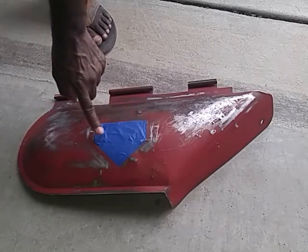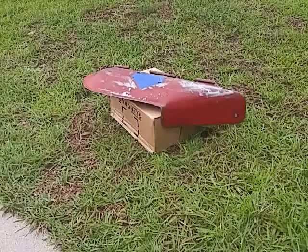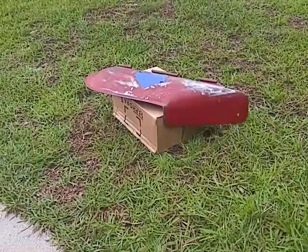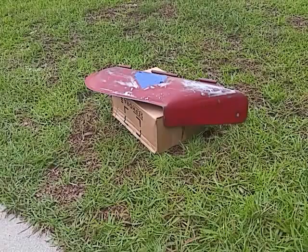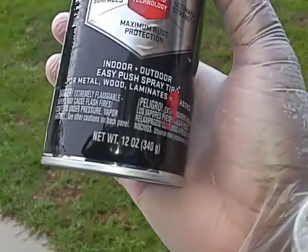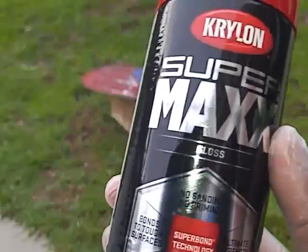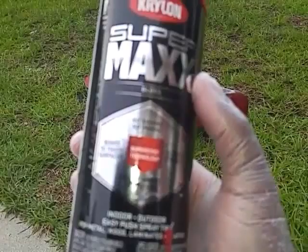That's looking pretty good, so it's time now to pull out my spray can. The decal is now ready to be spray painted. I'm sure somebody's gonna ask what type of spray paint I use — this is a brand I've been using for quite some time. As you can see right there, it's the banner red. Here's all the information. It's time to begin the process of spray-painting the Snapper decal.